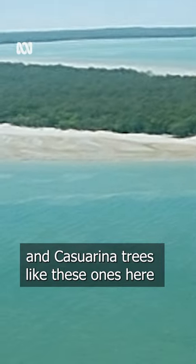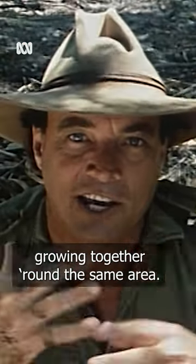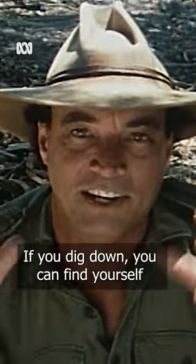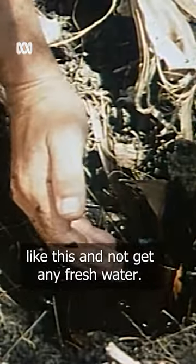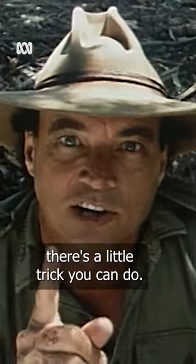When you get sand dunes like this and casuarina trees like these ones here growing together around the same area, if you dig down, you can find yourself a whole bunch of fresh water. Occasionally, you might dig down like this and not get any fresh water. When that happens, there's a little trick you can do.